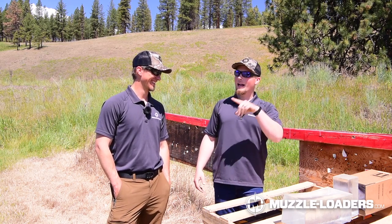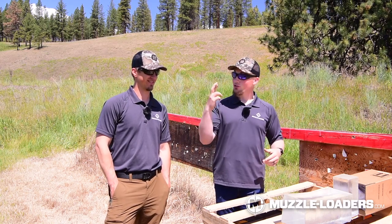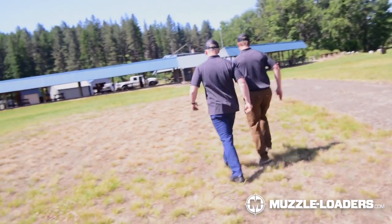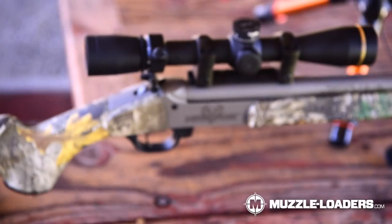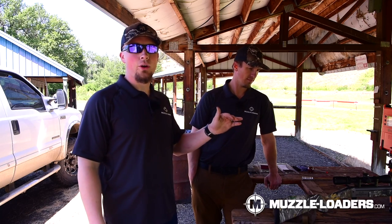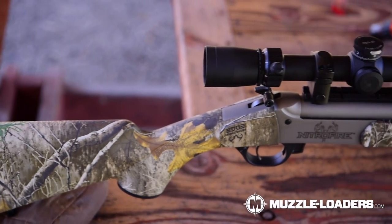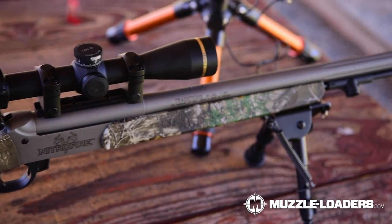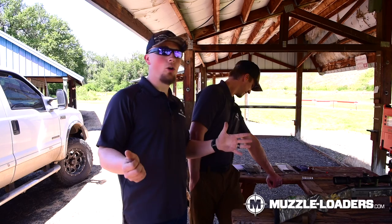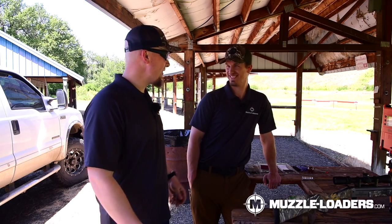We still have some cameras to set up so you guys can see the impact. We have the Nitro Fire — we're using 120 grain fire sticks and Federal 209A primers, which is our go-to for bullet testing because it eliminates variables and makes it fast and easy. We have a Leupold VX3 HD and a Lab Radar — we've been getting excellent standard deviations, still in the single digits. This is the moment of truth with sharpshooter Nate on the job.